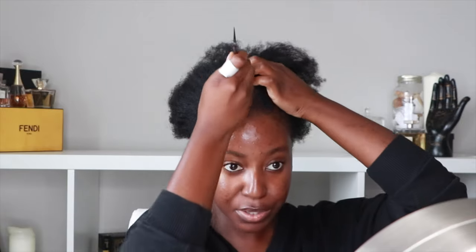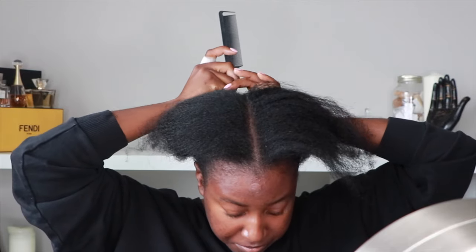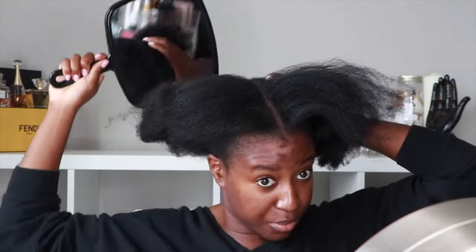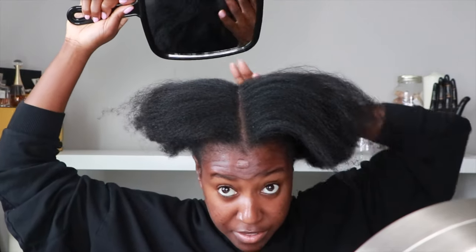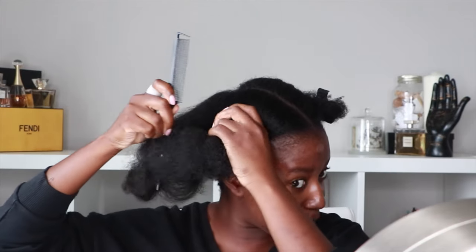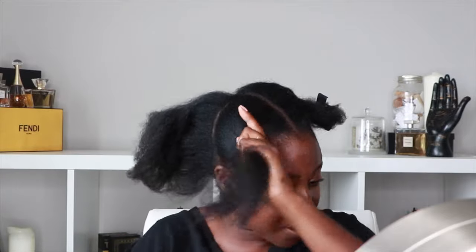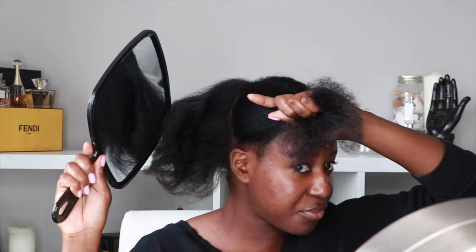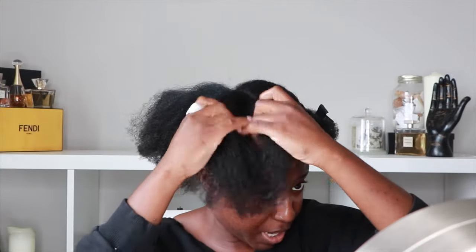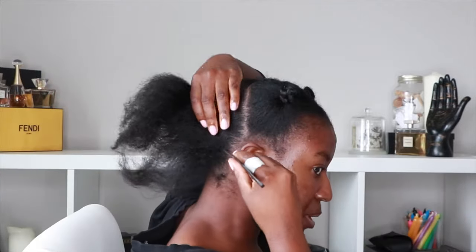We're going to start by sectioning my hair into four, as I always do — down the center all the way to the back. With your mirror you can check that it's straight. I like to start at the back of my head with every hairstyle because if I mess up, you can hide the back by putting the front down, but you can't hide the front. I'm going to braid this section away since we won't be touching it for a while.